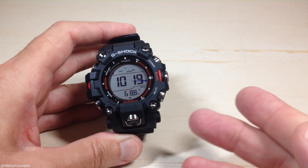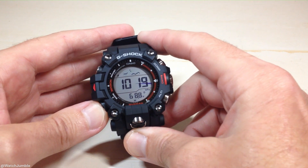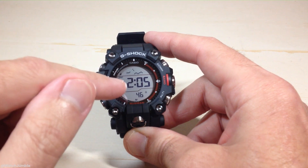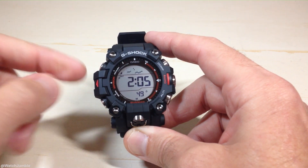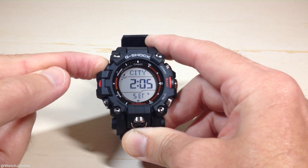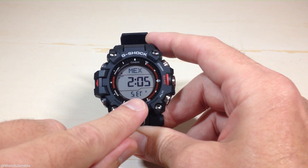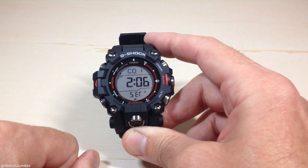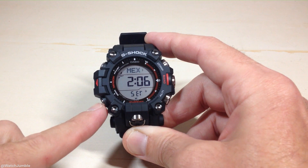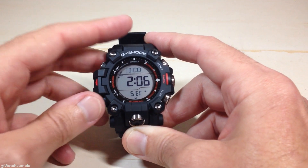You'll notice mine's in Fahrenheit. If you want to switch that, I'm going to show you how to do it. Let's go ahead and press the mode button — it's the bottom left button. That will take us out of our barometer mode and put us back in our main timekeeping mode. While we're in our timekeeping mode, if we need to change our temperature unit display, we're going to press and hold the top left button, which is the adjust button. You have to be in your timekeeping mode in order to do this. It's going to drop you into your settings — you'll see "set" blinking at the bottom, and then you should see your current home city cycling through up at the top. We're going to press the mode button several times. Each time we press it, it's going to take us to a different setting. The very last setting is the one that we need to get to.